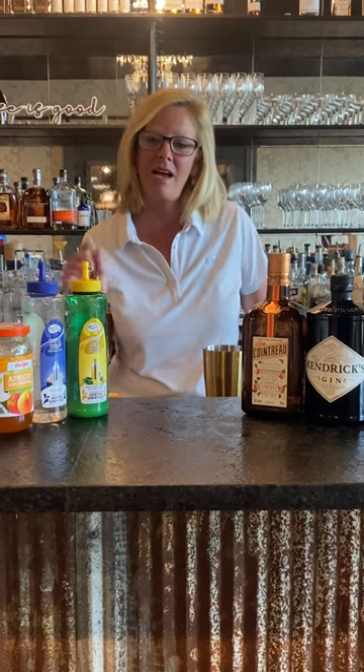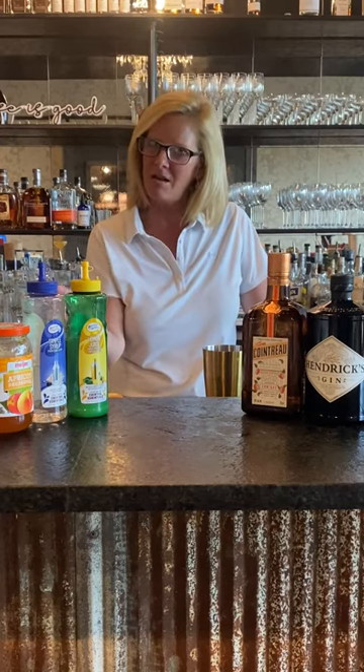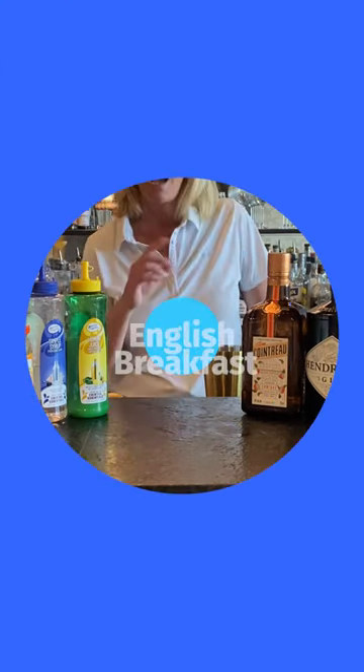Hi everyone, I'm Cocktail Christy and I'm here to talk about a fun little cocktail called the English Breakfast. I've been making this one for a long time and I've kind of perfected it over the years.